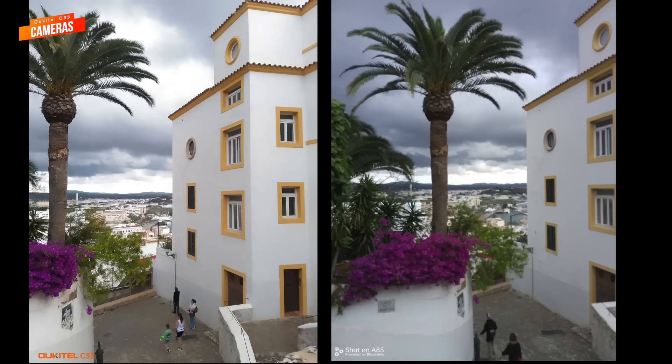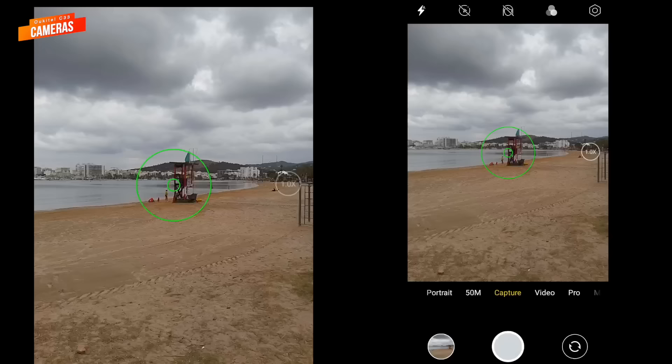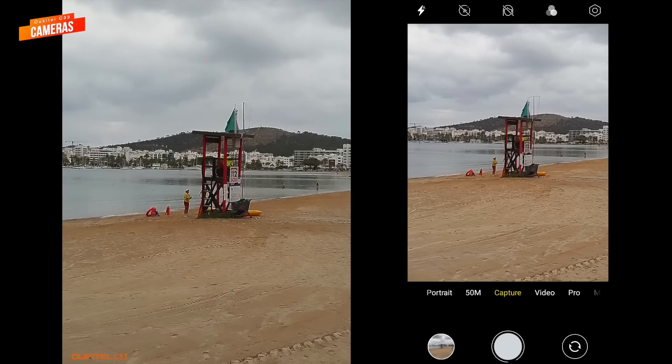I compared the photo taken with the C33 to a photo taken with another low-budget phone, the Blackview A85 — it's clear that the C33 did a better job. I also compared the same photo to some taken with the latest OnePlus mid-range phone and the latest high-end Xiaomi 13, both of which are way pricier. As you can see, there's a noticeable difference in contrast and detail, but don't forget the C33 is a budget phone. The phone takes nice photos in bright daylight. It has 4x zoom, and the more you zoom, the grainier the image gets, so I wouldn't recommend zooming in too much.